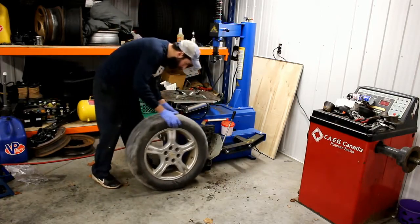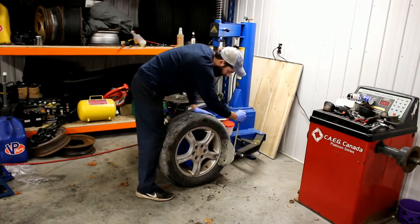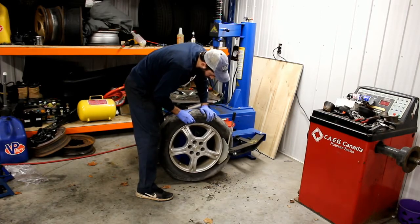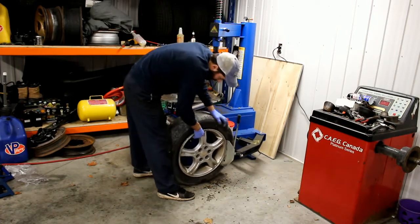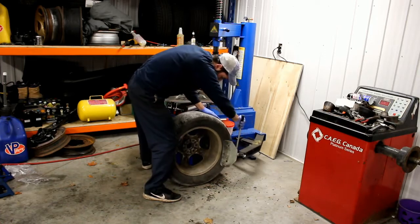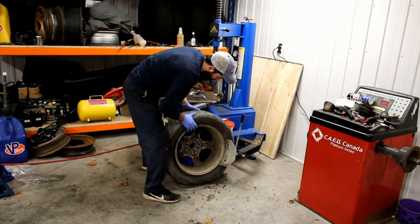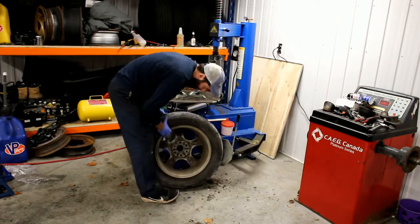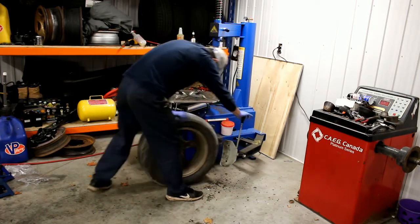This is called the bead breaker. You just put it against here and break the bead like so. Once the bead is broken all the way around, you turn the wheel around and use the same tool on the opposite side and the back end. If this were a nice rim worth preserving I'd be a little more careful, but this is from an old beater van.